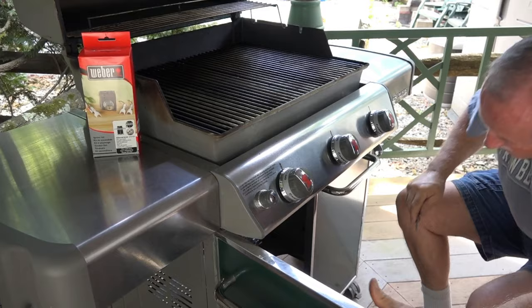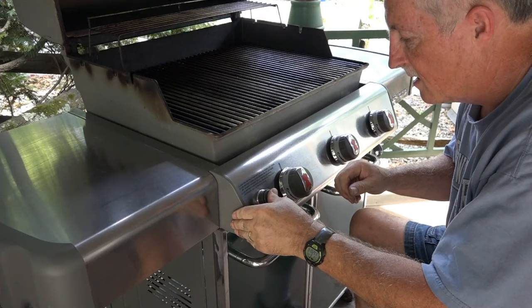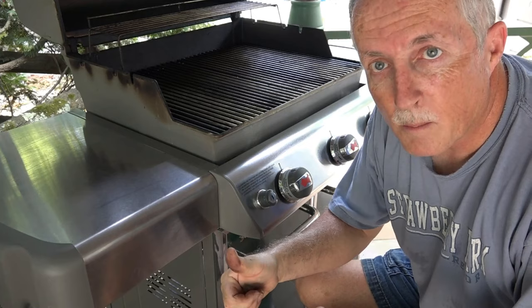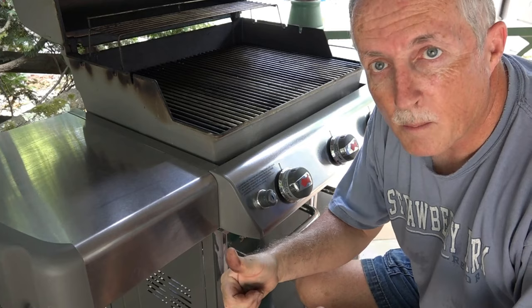Okay, for the final test — I hear sparks. One lit. Two lit. Three lit. Success! Now I can barbecue. It's very easy to start the grill now — good for another eight to ten years. You can do it too.